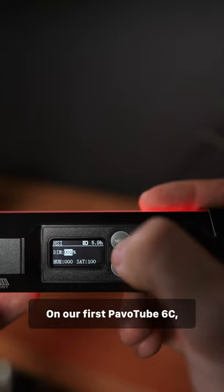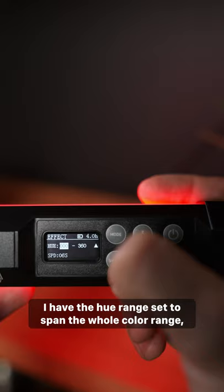On our first PavoTube 6C, I'm going to set it to effect mode — hue loop effect — and set the brightness to 1%. I have the hue range set to span the whole color range, and my speed I'm gonna start at six seconds, but I'm gonna vary it depending on the effect I want.